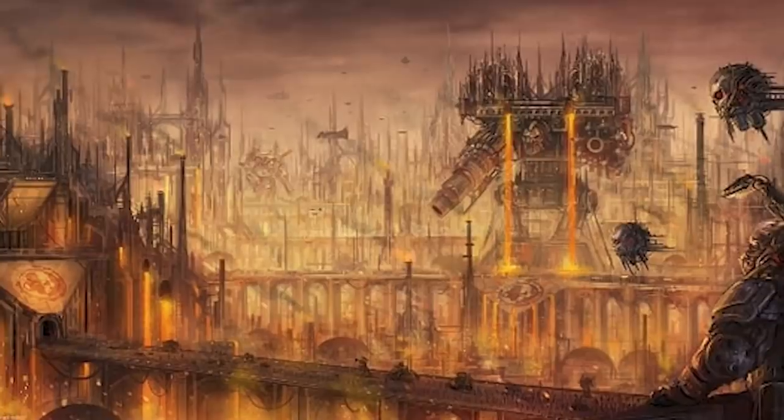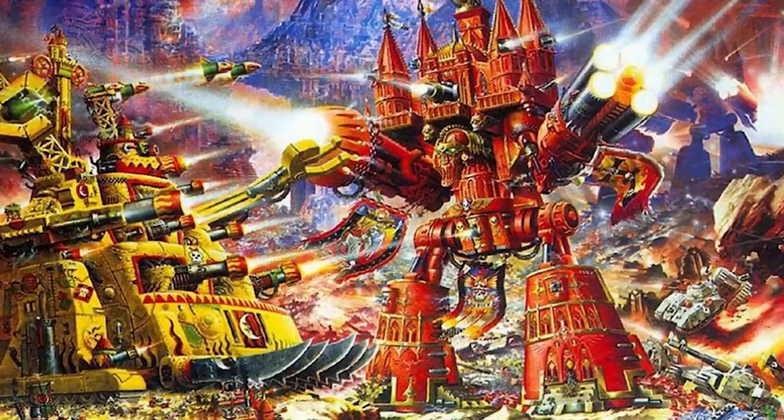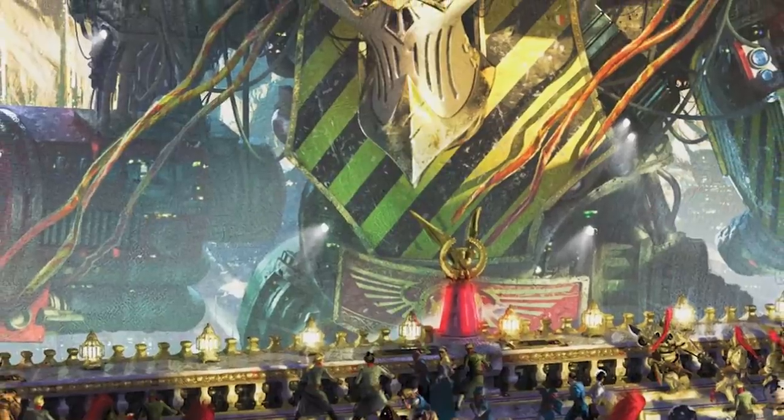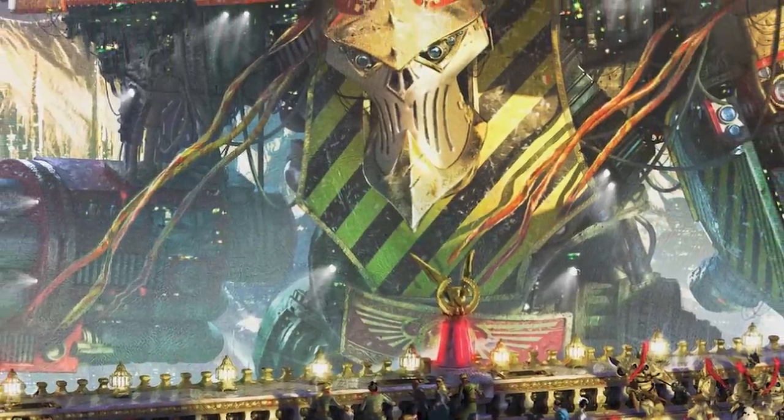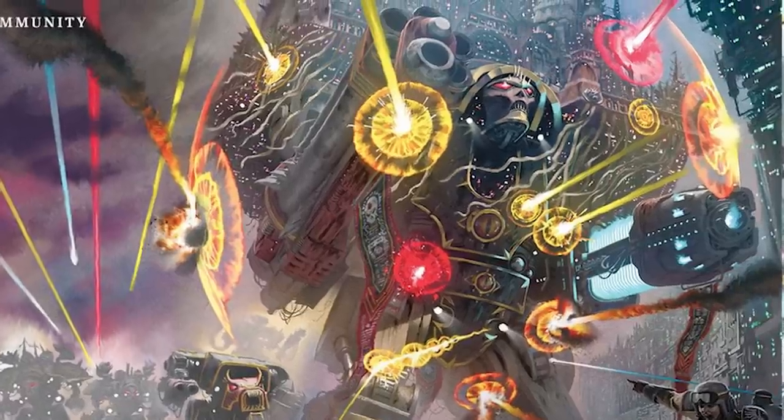This video is sponsored by Squarespace. Deep in the sacred forges of my basement, I've been hard at work. I'm building a full-size Imperator, the largest Titan class in the Warhammer 40,000 universe. It's a gigantic war walker with a cathedral on its back, and it's absolutely awesome.